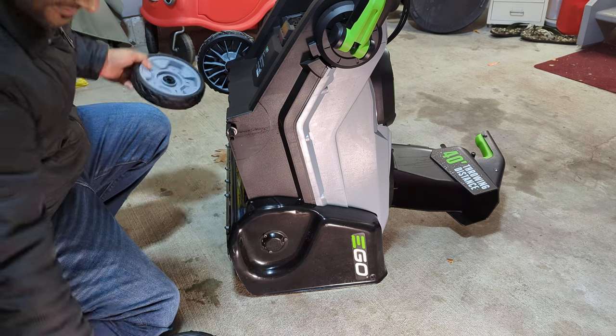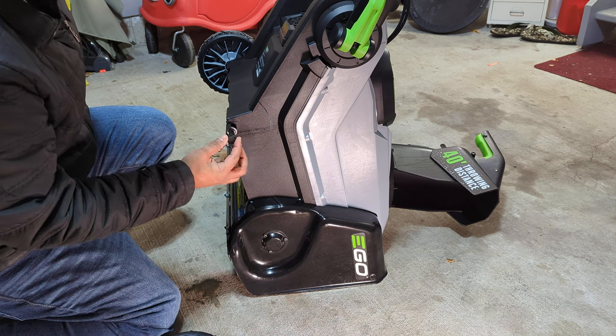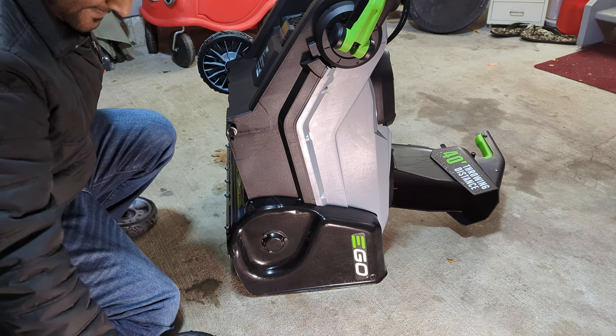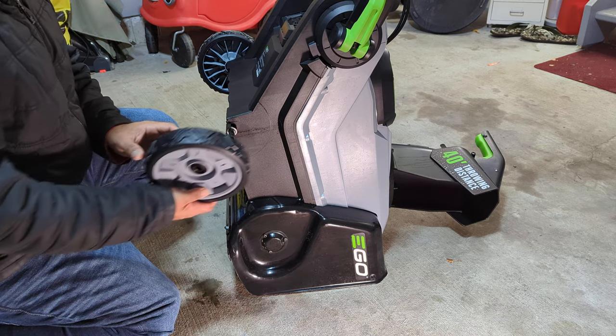The wheel is off by just taking out this bolt at the end, which goes here. Time to put on the new one.